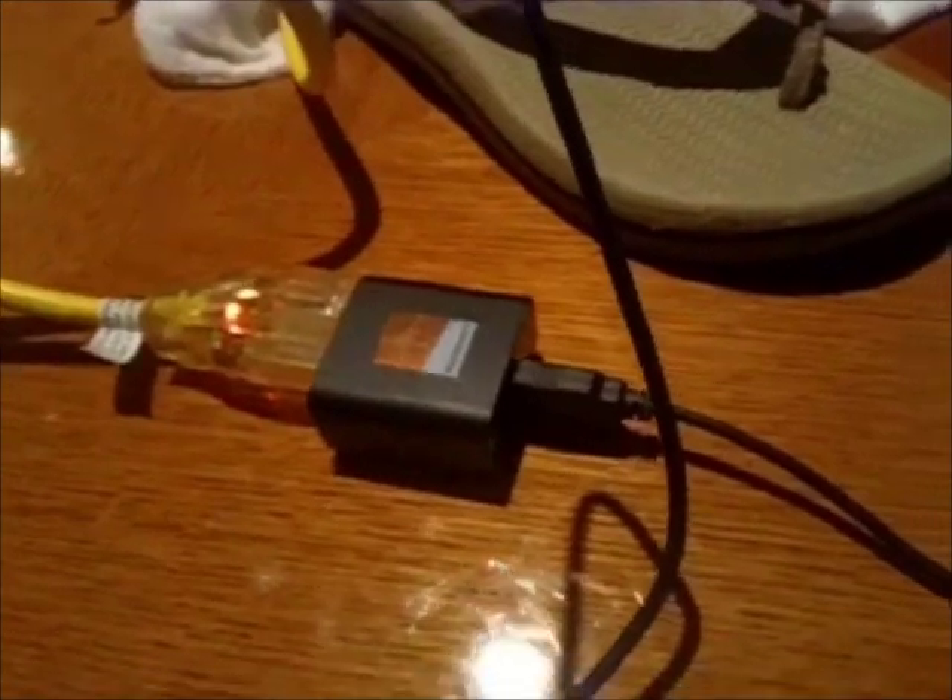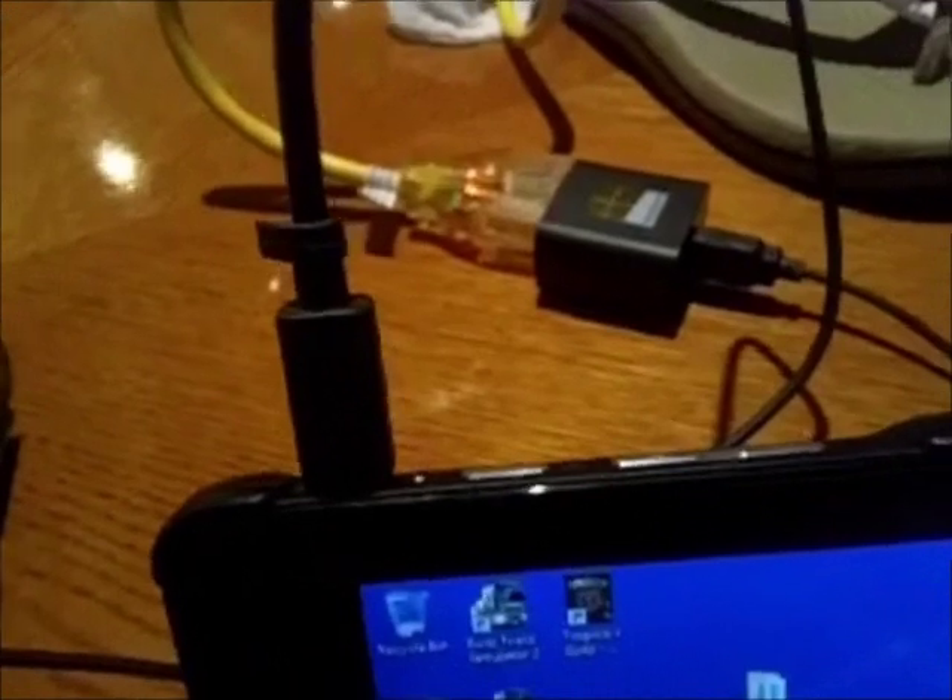I've got the standard Dell charger, and I hacked up a USB data cable — I took the data lines, spliced them, and put them back together for this demo. The data line is either green or white; I patched up the green ones and put them into the standard data cable that runs back to this connector. Right now I've got it hooked up and it's charging.